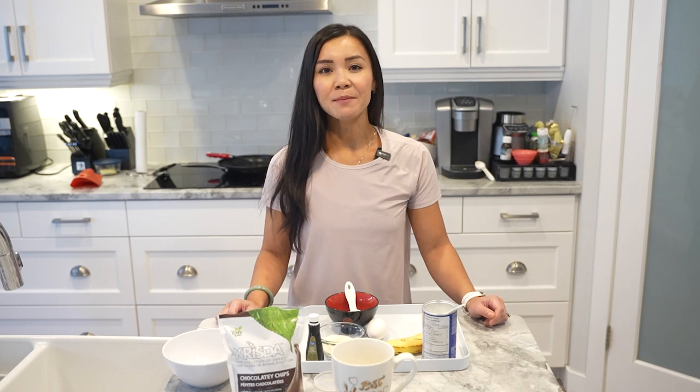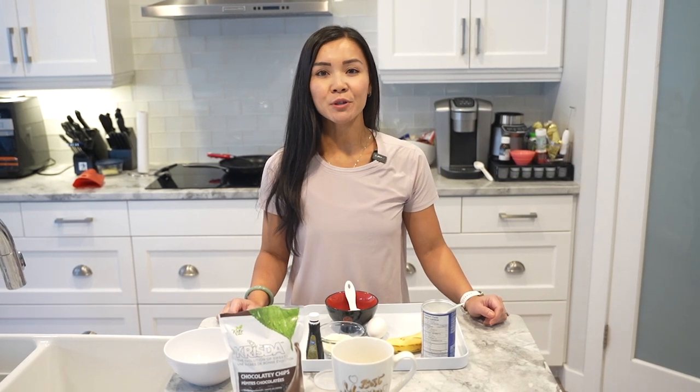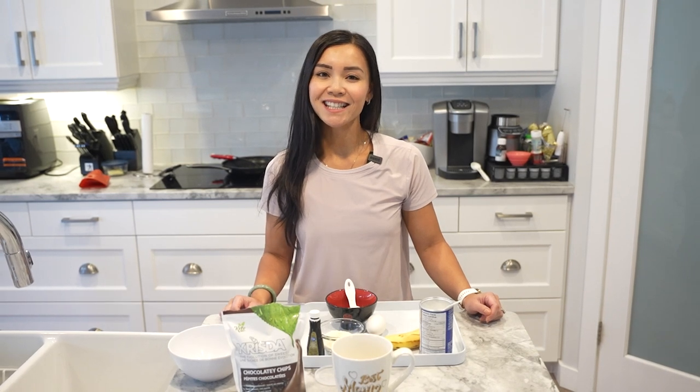Welcome back to Neri's Kitchen where we cook up healthy and delicious meals for gym enthusiasts. Today we're going to make a chocolate protein mug cake that's perfect for satisfying your sweet tooth without ruining your diet. So let's get started.